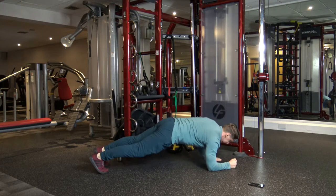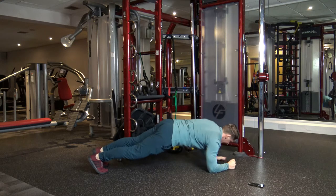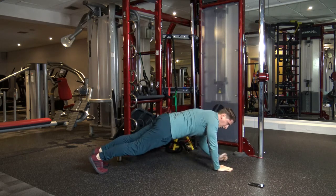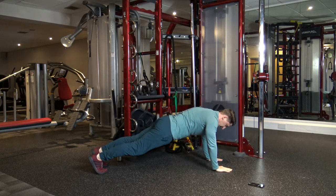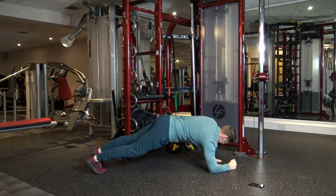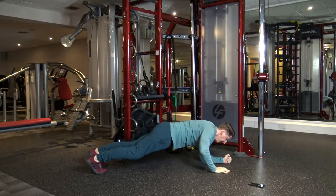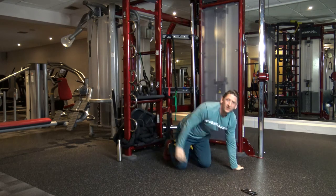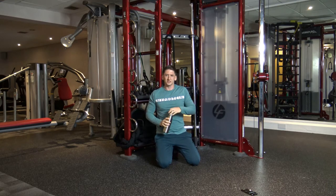Now we've got plank ups. Then we've got a break after this. Don't forget to keep that core engaged. Got about 10 seconds left now. Five, four, three, two, and one. Good job. 30-second break and then we're going to hit round two, which is going to be different.